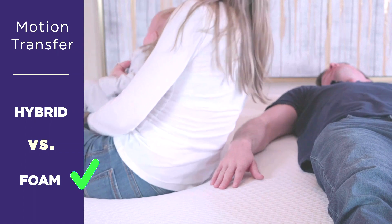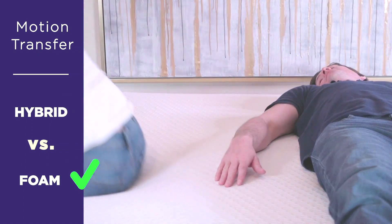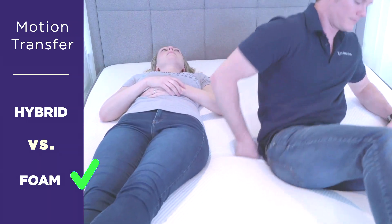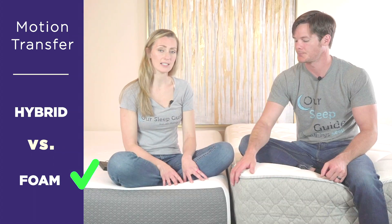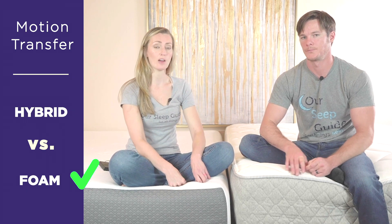If you're somebody who is sick and tired of your partner moving around and waking you up in the middle of the night, a foam mattress is going to absorb that energy. You're not going to have that bounce that develops out of that movement. Especially with memory foam — latex or some poly foams might have a little more resilience, but with a memory foam bed you're definitely going to have that really absorbing, dense feel that takes away any motion transfer.